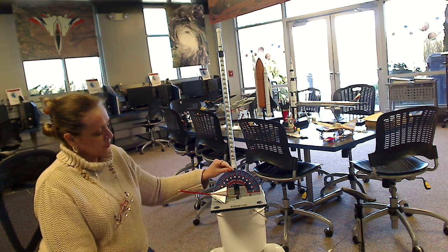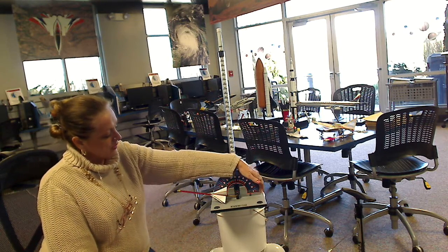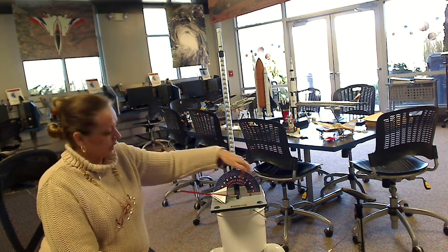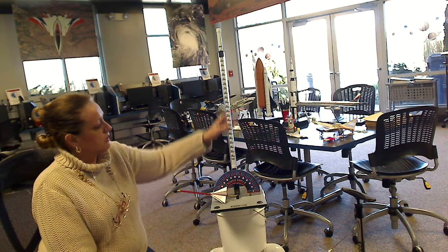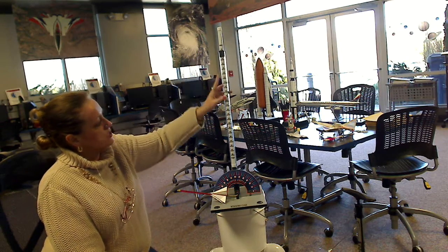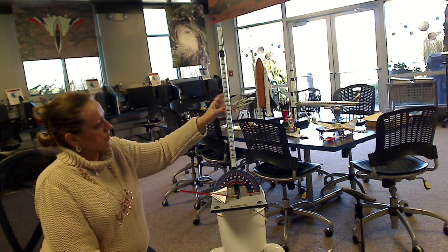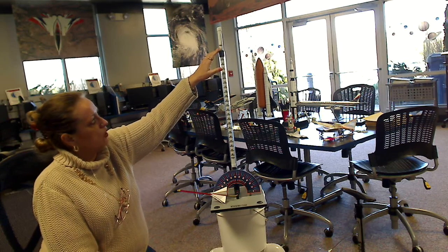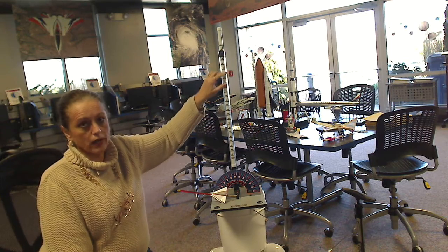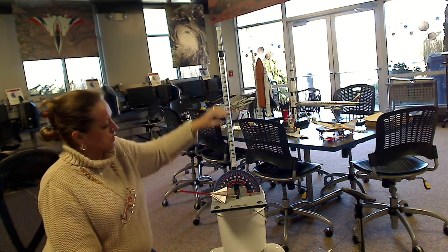The right side is from 0 to 90, which is your right angle, your 90-degree right angle. And then you have 0 to 90 on your left side, also a 90-degree right angle. The third and last component is the cylinder, which houses a weighted rod. The measurements on the weighted rod are in centimeters, and I believe that is due to the fact that when we are measuring gravity, we can do it in centimeters per second squared. This is written from 0 to 46 in increments of 2.